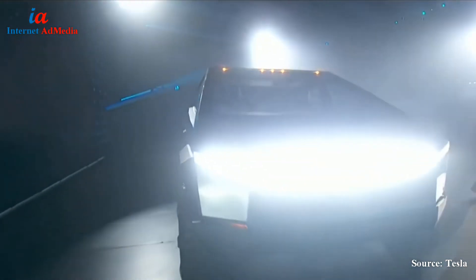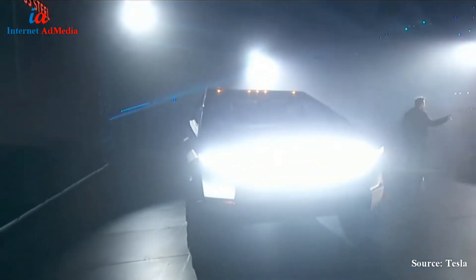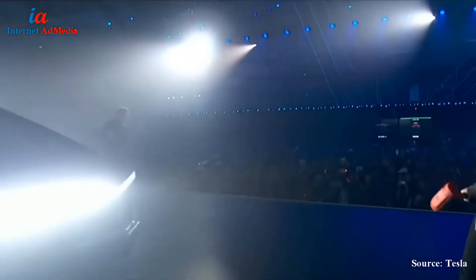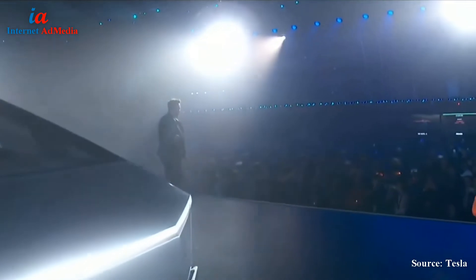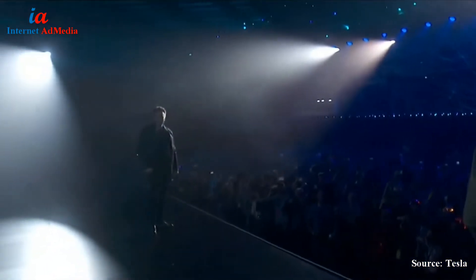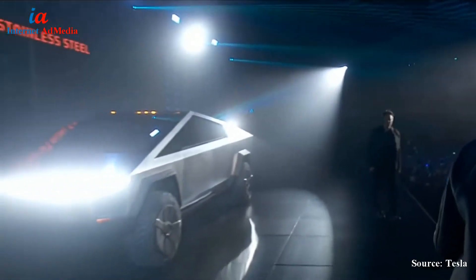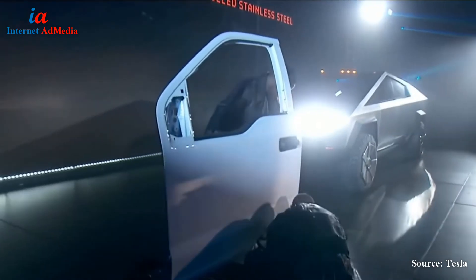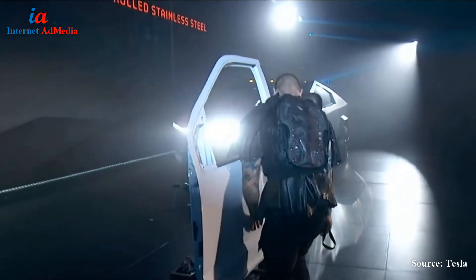France has a sledgehammer. And don't hold back. It's a regular truck door.